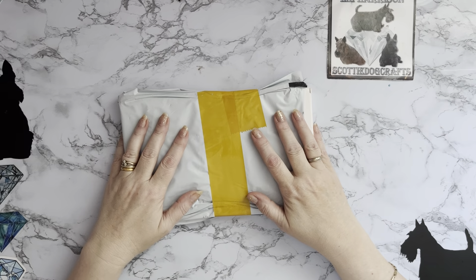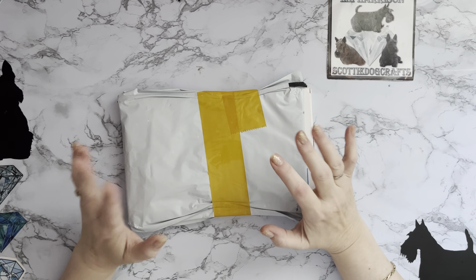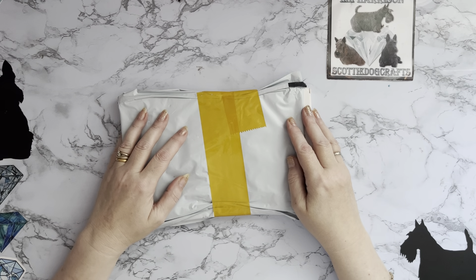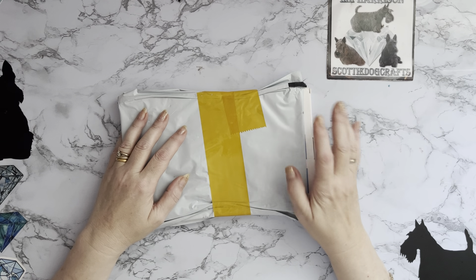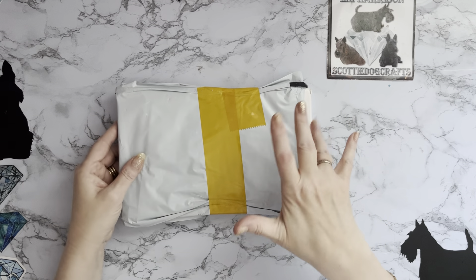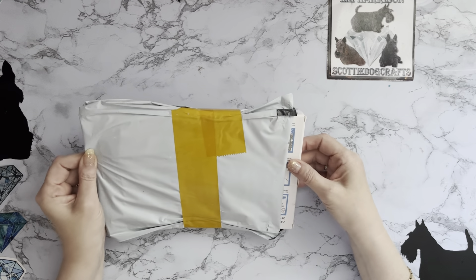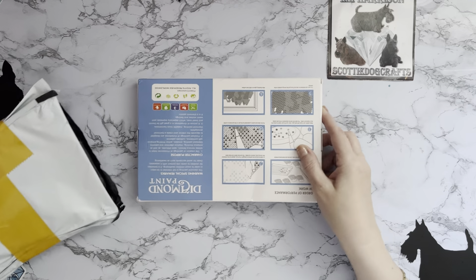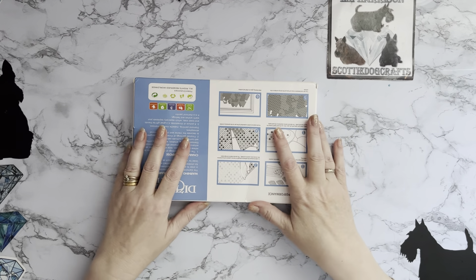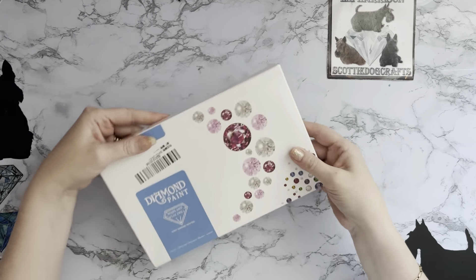Hi everyone, Liz here, thanks for stopping by. I've got a little unboxing to do and this one is from the Hahee store on AliExpress. It's taken quite a while to come - I'd think it's been about three weeks at least. I was getting a little worried because I ordered it for November, just to give you a little clue as to what it might be, and it has only just arrived.